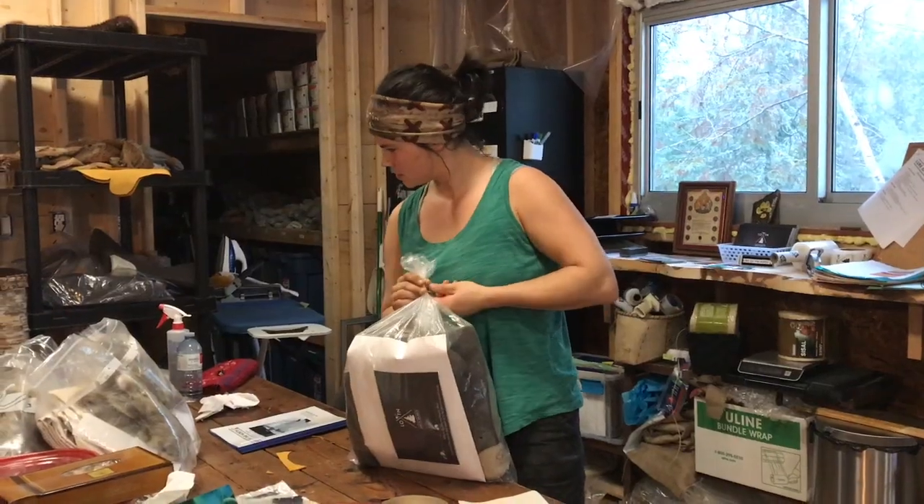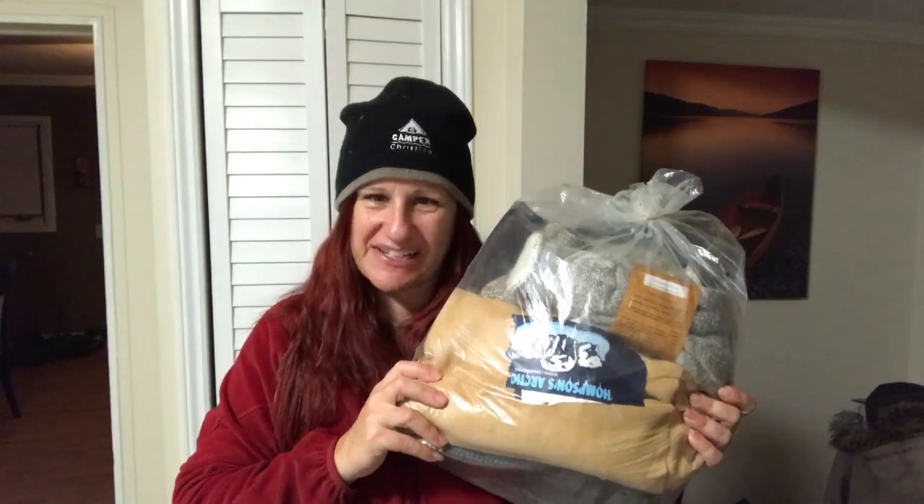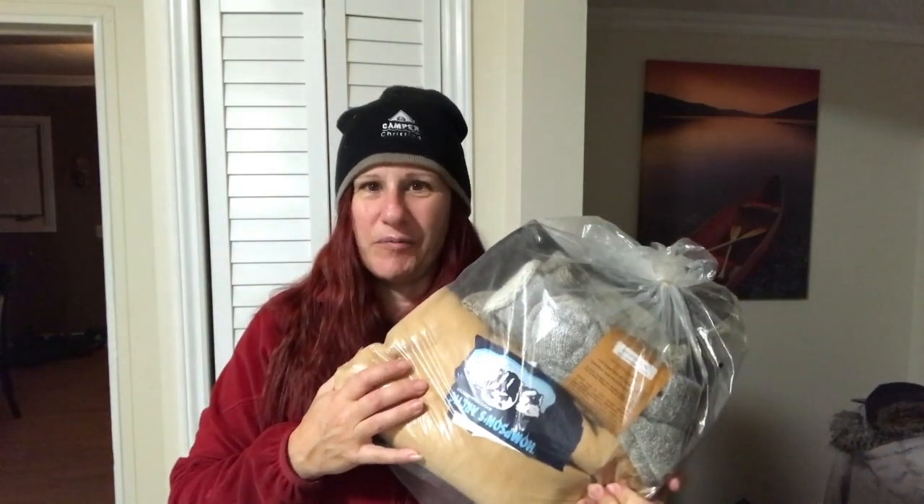I'm back from Lure of the North and I brought home a moccasin making kit — I'm super excited. I'm going to make my own moccasins. I got to pick out different kinds of hides, laces, and ribbon, and try on the little booties. The whole kit is all together and I'm going to follow all the instructions that Laura has online and in the booklet they gave me, and hopefully they turn out great.